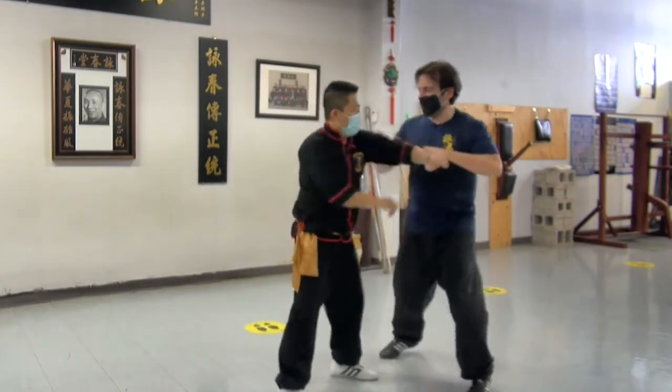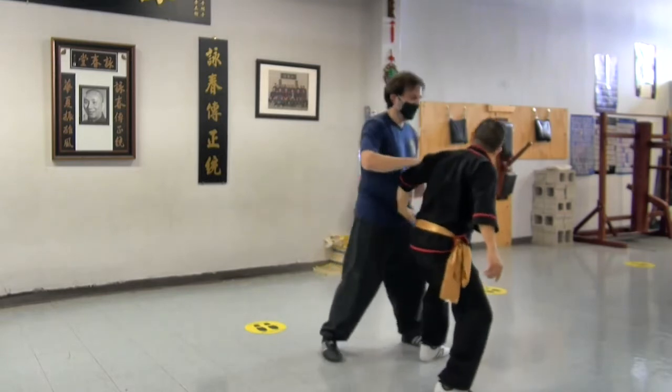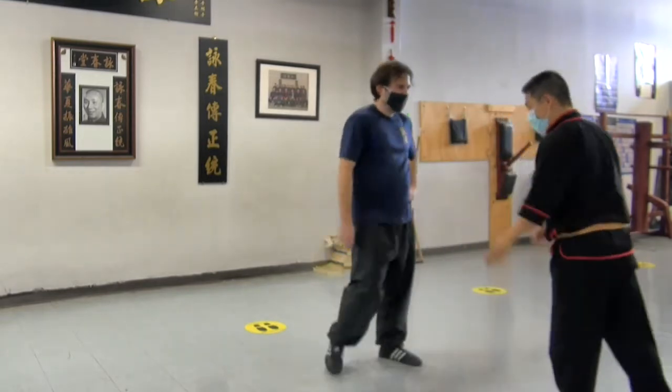Turn to elbow, there. From here, turn to elbow. You have to do a lot. Like that. Not in front of the hand.